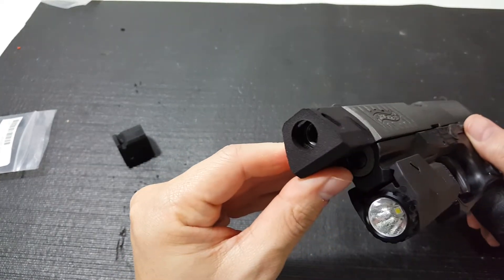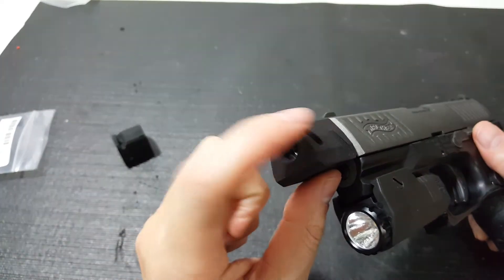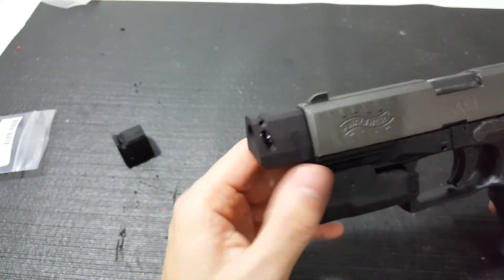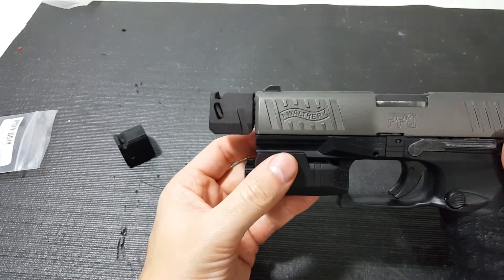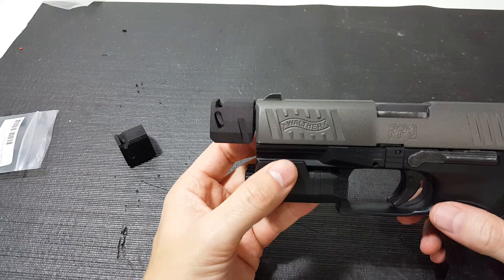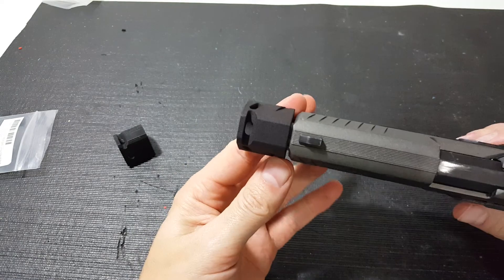And then when you look inside, it's kind of hard to see right now, but the barrel ends right before these vents, like it should for a real compensated gun. Of course, this is just for looks. But if you ask me, you see a huge performance bonus from it — I'm being sarcastic. But it does look pretty awesome on the gun.